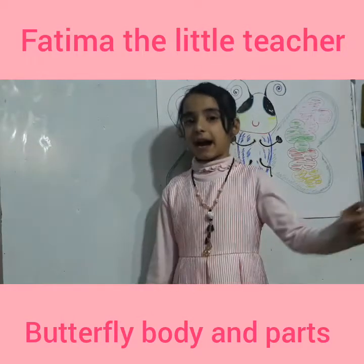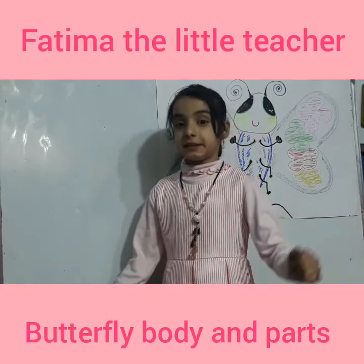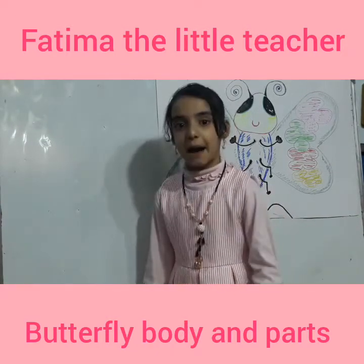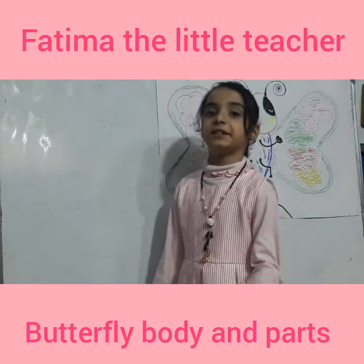Hello! My name is Fatima. Today we speak about a butterfly. Do you like butterfly?